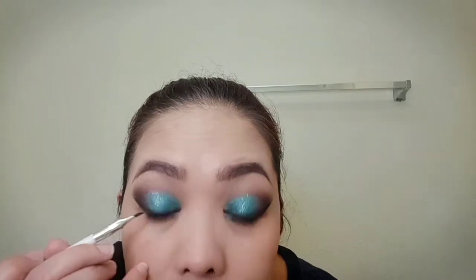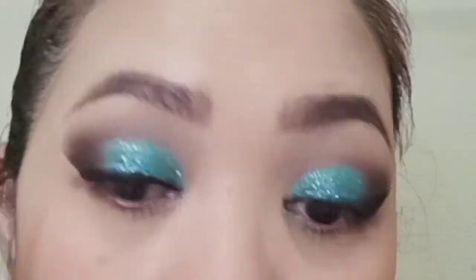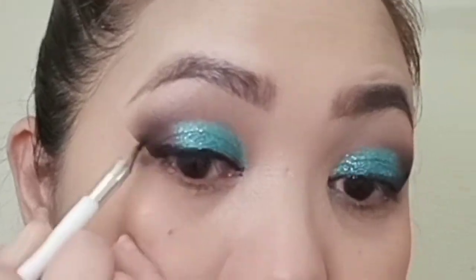Using the Pretty Vulgar Eyeliner, I'm going to deepen the eyeliner that I have created. Use baby wipes to clean up fallouts. I will be using shape tape to conceal my under eye.